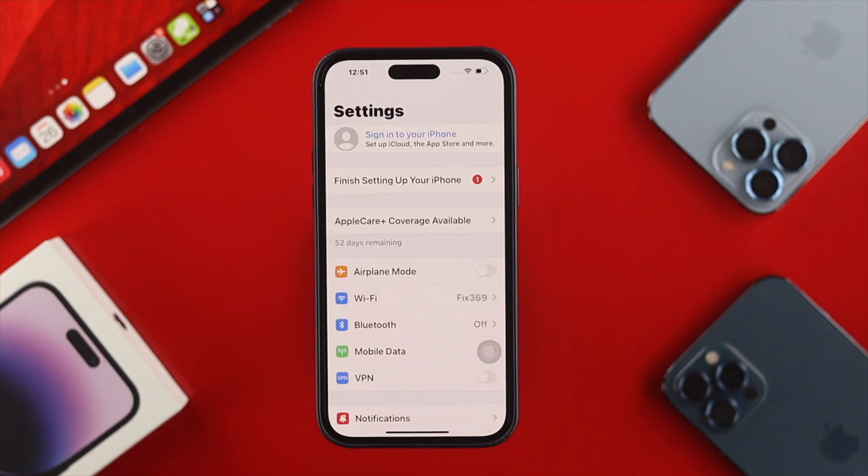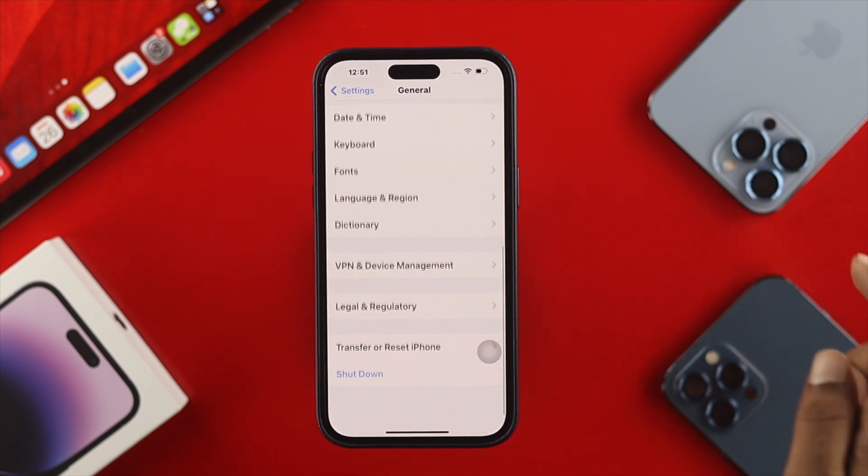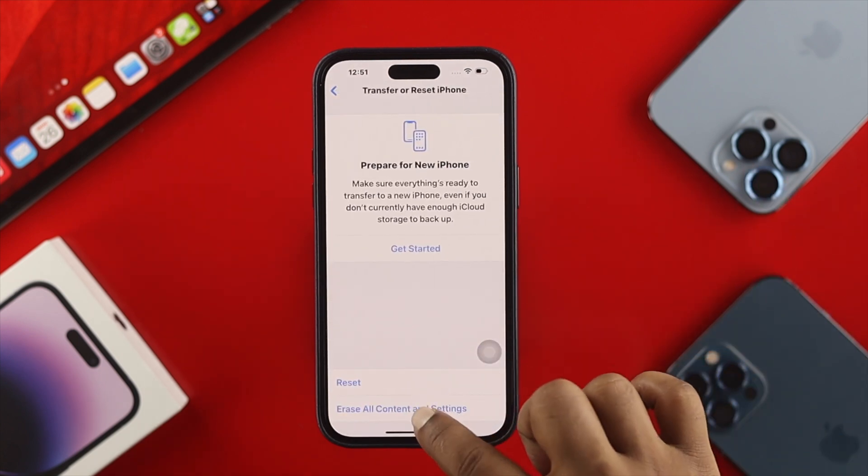Now your device is ready to erase all the information at once. Open up your Settings again, scroll down, tap on General, scroll down again, and tap on Transfer or Reset iPhone.